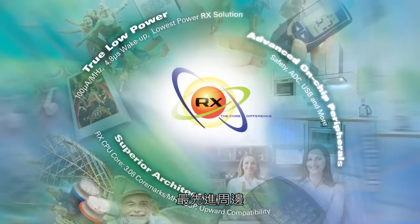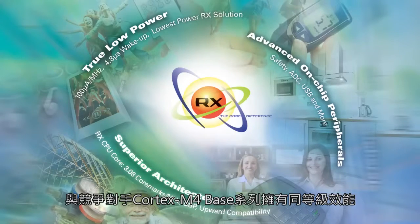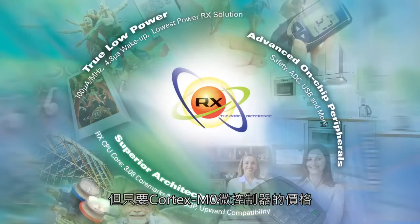State-of-the-art peripheral features include USB and hardware safety features. It leverages the power-efficient RX architecture, featuring DSP and Multiply Accumulate Unit, matching the performance of competing Cortex-M4 based microcontrollers at a Cortex-M0 price.